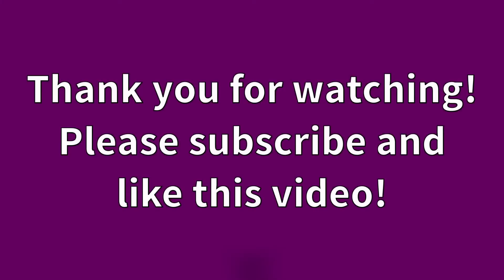Go ahead and follow me on my social media — I have Facebook, Snapchat, Twitter, Instagram, Pinterest, and a WordPress blog. I also have a vlog channel where I try to upload on Sundays. I hope to see you over there this Sunday. Thanks for watching and have a great day — bye bye!